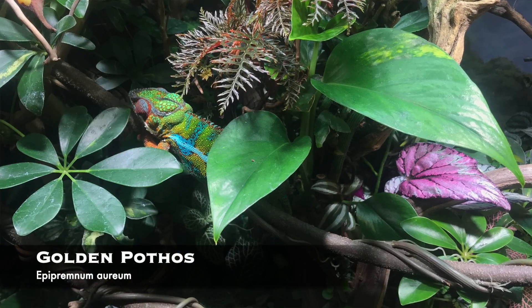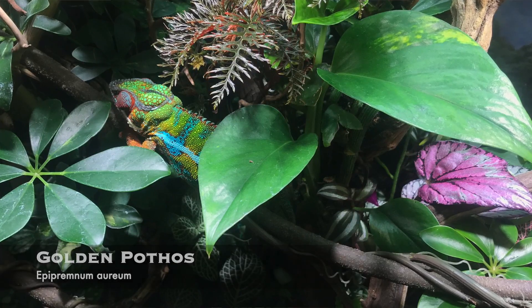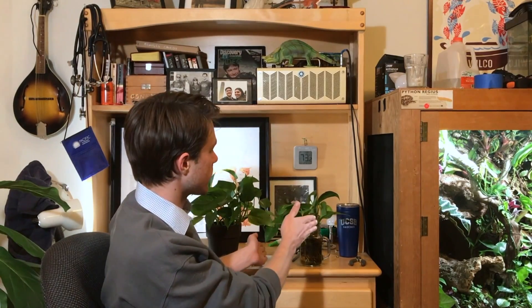Number one has to be golden pothos. Pothos is great — very versatile and very solid. It's hard for an animal to really rip leaves off of pothos or crush it unless it's a huge animal. It can grow in water and it can grow in soil. Both of these were just grown from cuttings when I trim pothos in my enclosures. It is an aroid plant.